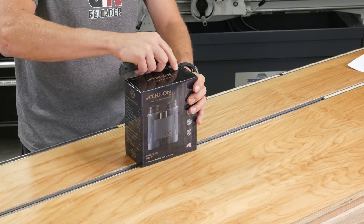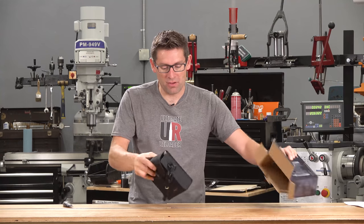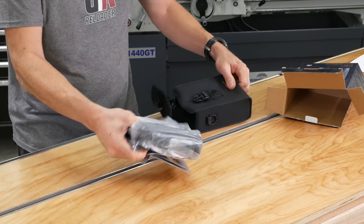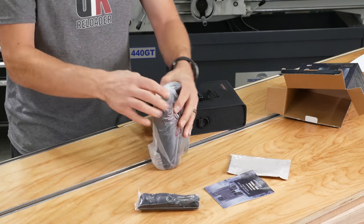I haven't even had these out of the box yet. I did see these at the SHOT Show when I visited the Athlon booth. Got a nice case there — nicely packed. Cleaning cloth, instructions, neck strap.